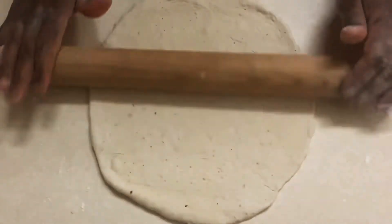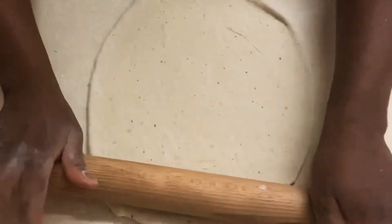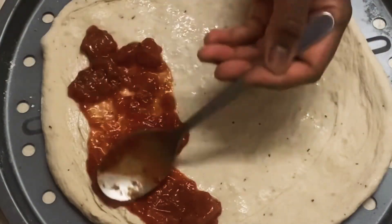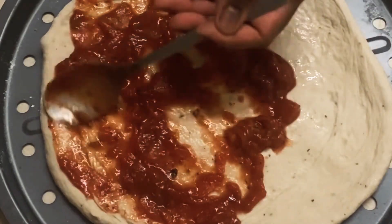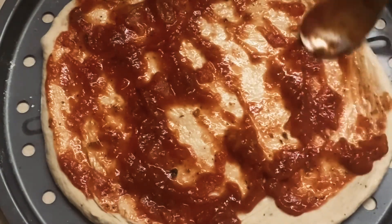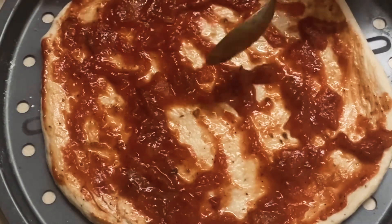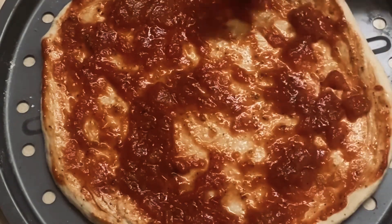I will repeat the process for all the other two doughs. I'm just spreading the tomato across. I'm not going to use amazing toppings in this recipe — I just want it to be simple. All I'll be using is some pepperoni or salami, some prosciutto, and tomato. And of course do not forget the cheese — I'm using some mozzarella and normal cheese.